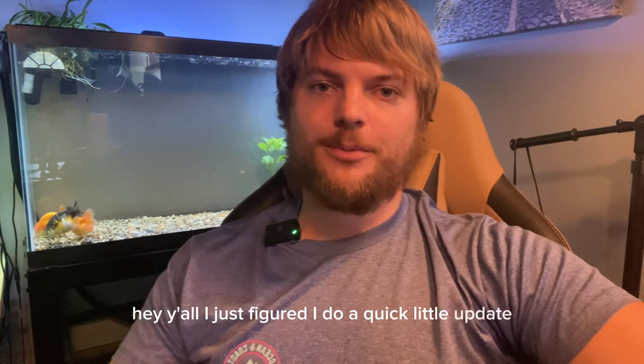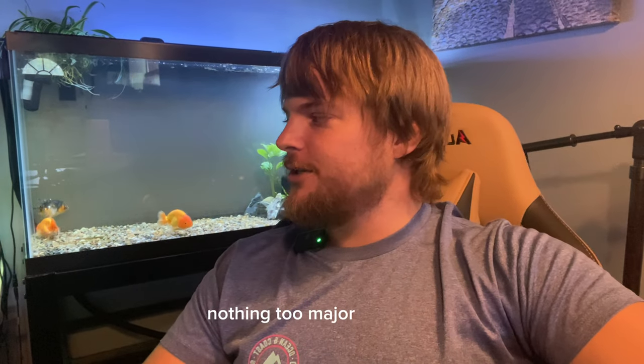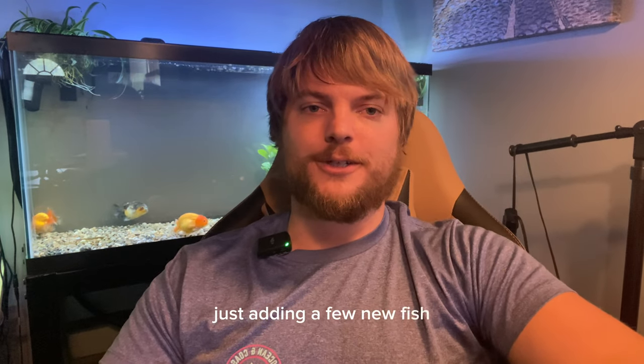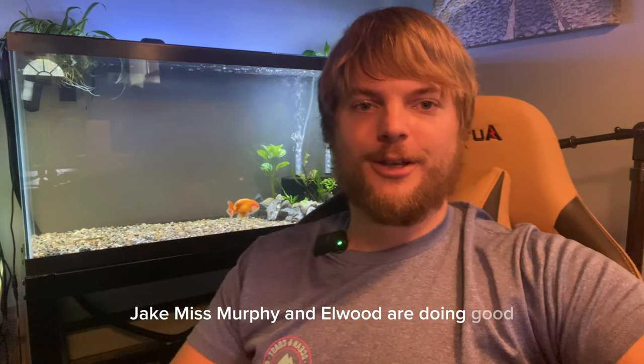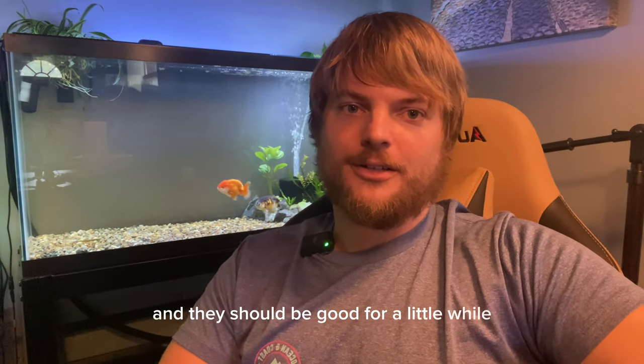Hey y'all, I just figured I'd do a quick little update on some of the things I have going on in the fish room. Nothing too major changing, just adding a few new fish that I'm really excited about. You can see back here Jake, Miss Murphy, and Elle Wood are doing good — just gave them a little water change and they should be good for a little while.